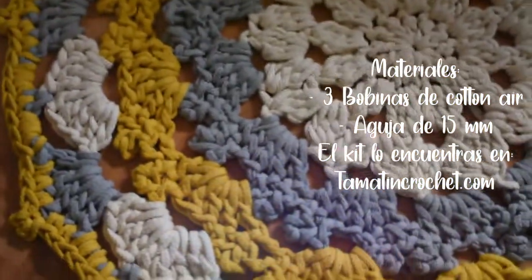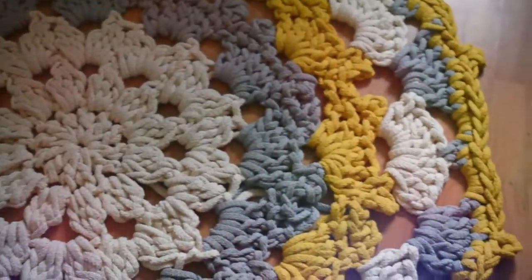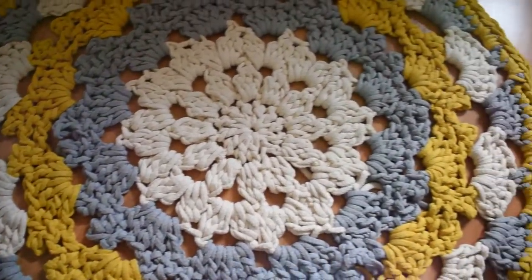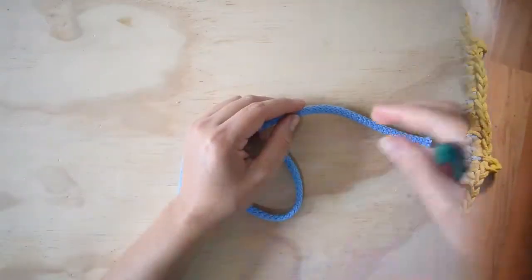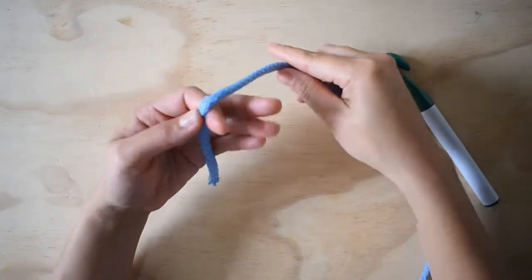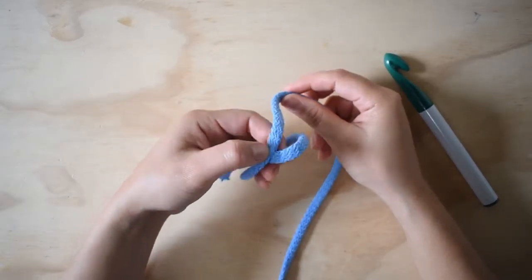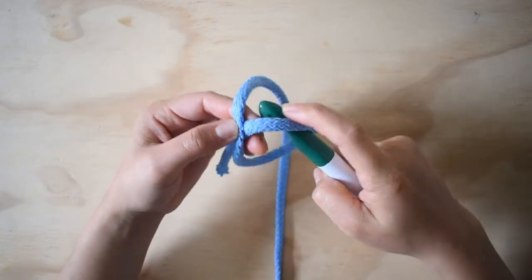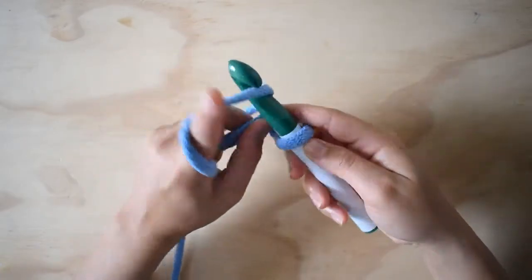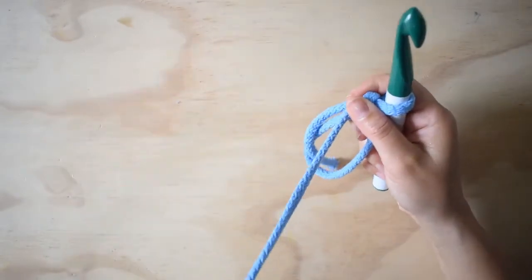Vamos a empezar con un anillo mágico. Para esto voy a hacer lo siguiente: voy a entrar por el agujero, tomo el hilo y voy a hacer una cadena.